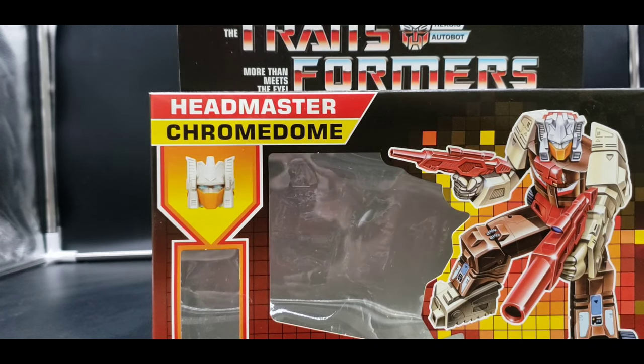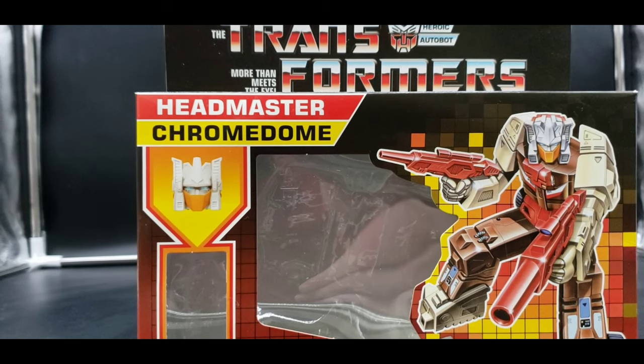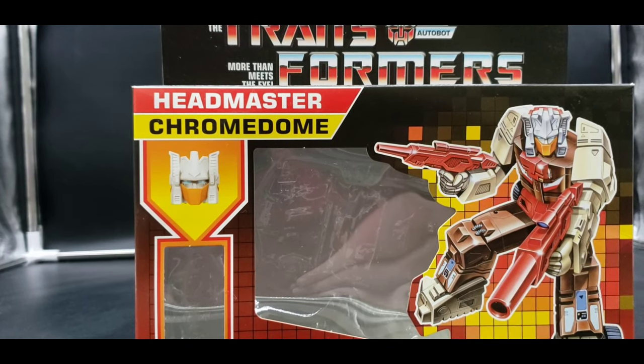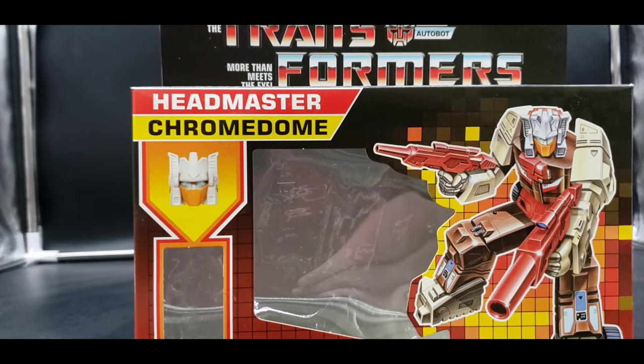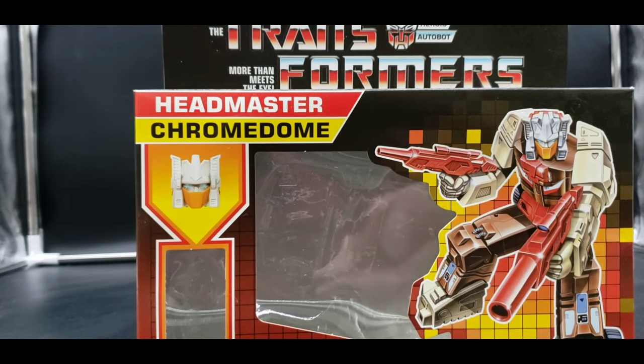The original G1 Chrome Dome mold could have cracks or be so worn out that the only way we'd ever see it is if they got a G1 toy in immaculate condition and reverse-molded it — which would be costly. I'm actually surprised and excited about the Beast Wars reissues because I thought a lot of those molds had degraded over the years. We're at about 26 years for Beast Wars.